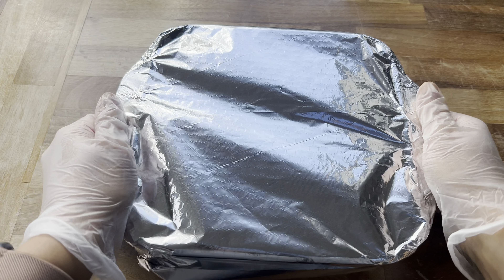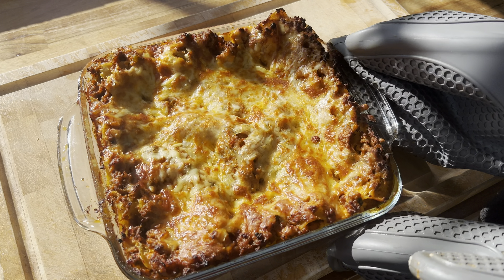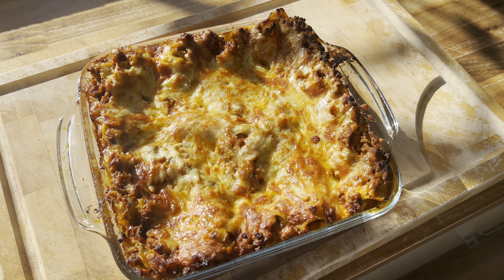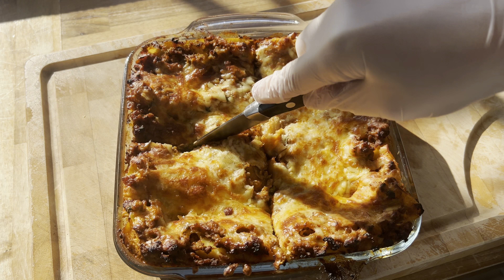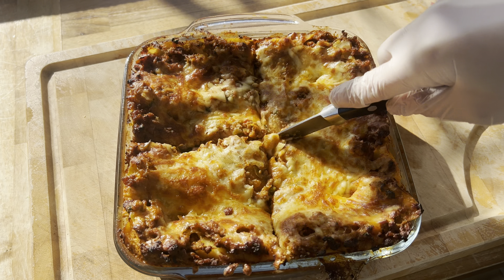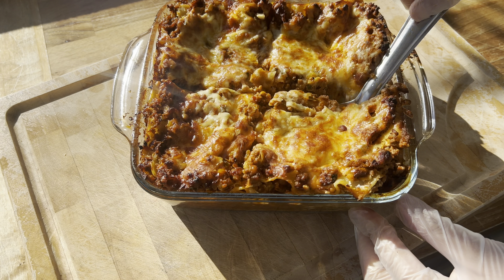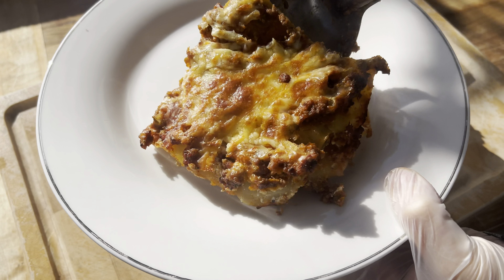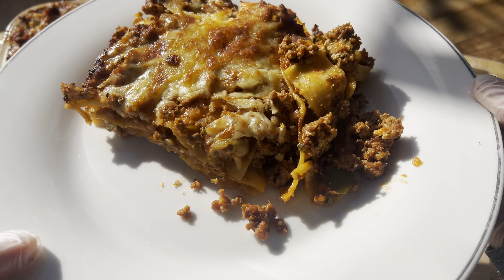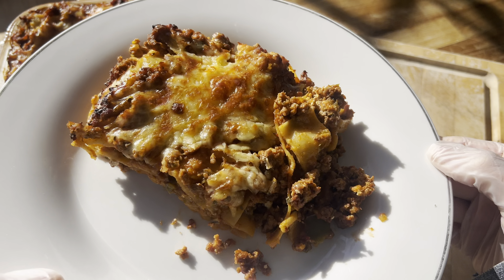This is what my lasagna looked like once it was completely cooked — super golden brown on top, crispy around the edges, and the cheese had all melted. I portioned it out into four equal pieces and it was time to plate up. Honestly you can't really go wrong with lasagna; it's always delicious. I do have a few recipes on my channel, so if it's something that takes your fancy give it a try and let me know how you liked it.